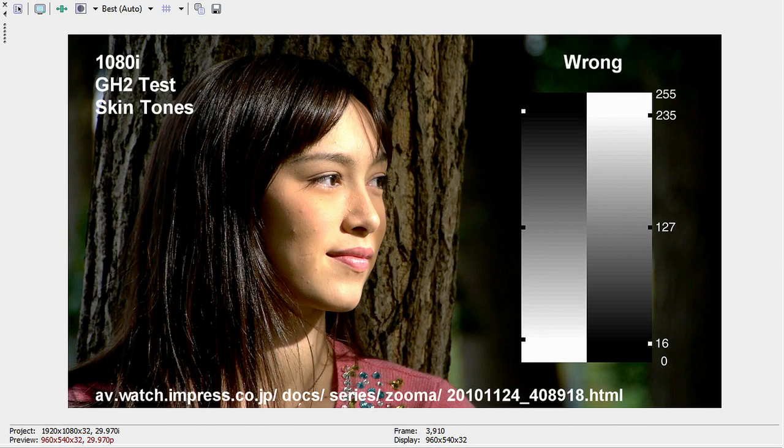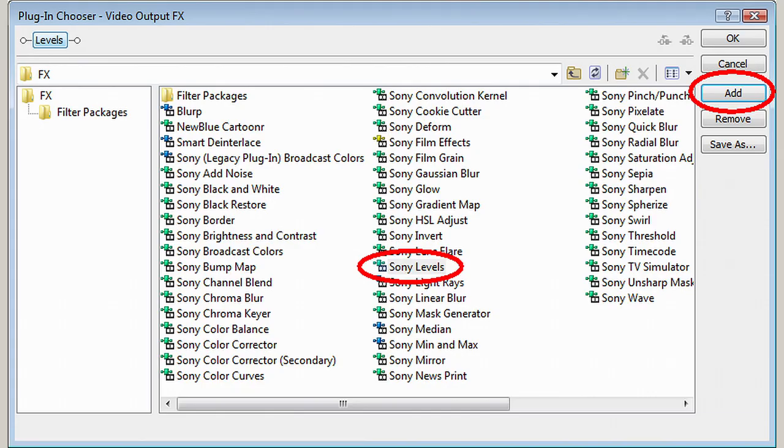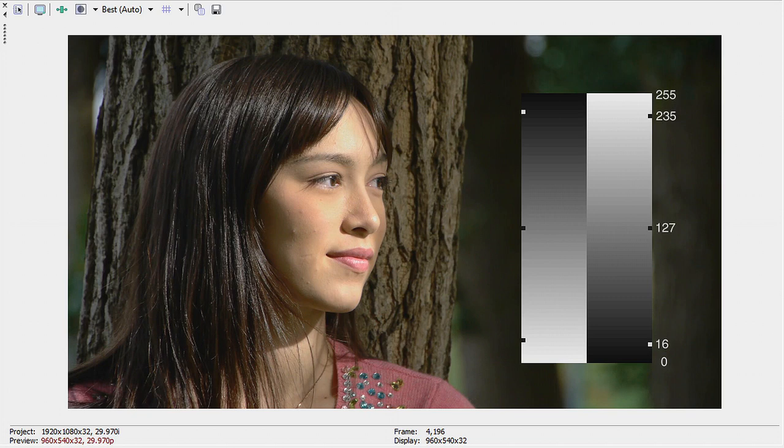All the players we tested, including YouTube, Vimeo, and PC-based players such as VLC, perform what is called a Levels expansion. This means that if you do not correct the levels in Vegas first, the highlight and shadow detail will be lost, and the video will have more contrast than you started with. Fortunately this is easy to correct with a Levels plugin in Vegas. Click the Effects button on the preview window, choose the Levels plugin, then Add and OK. From the list, choose the Computer RGB to Studio RGB preset, then close the plugin window. Be sure the split screen button on the video preview is not selected, otherwise you won't see the effect. You'll notice that the preview window is now greyer than before — this is OK.